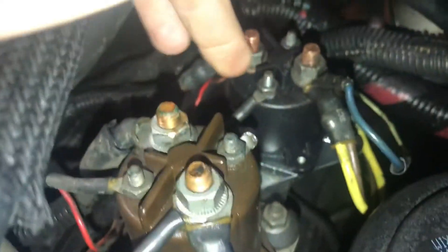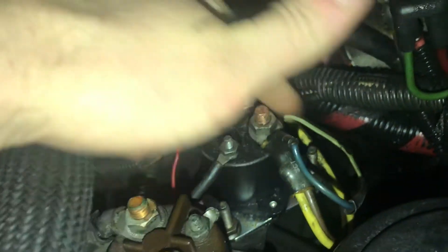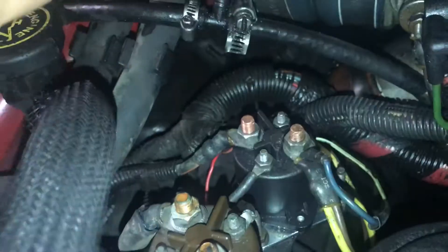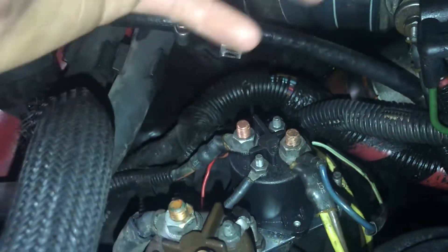The relay itself ran me about $75 at my local Advance Auto. It took me three and a half minutes to change it. I know there are two bolts for sure right here — you undo those two bolts, undo these four nuts, take the wires off, drop the new one on, screw it down. That's pretty much it as far as replacing the relay itself.